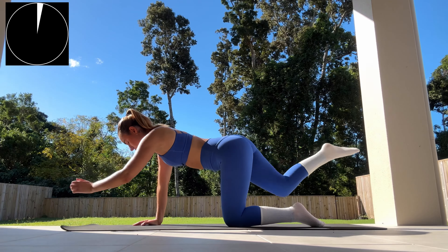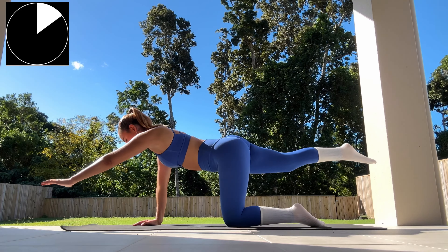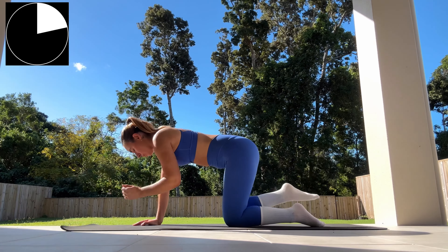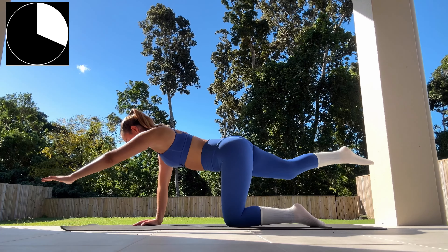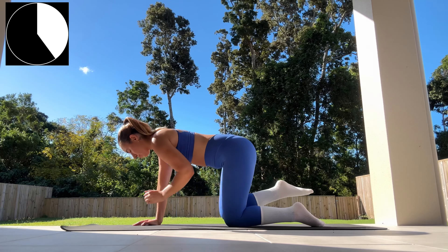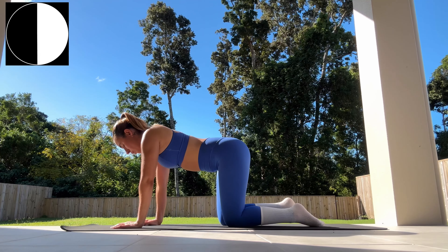Starting off on all fours, extending your left arm outwards while also extending our right leg outwards at the same time. We're then bringing our arm and knee in towards our chest before extending back out again. Only going to be here for 30 seconds on each side — inhaling as we extend out and exhaling as we move back in towards the center. Nice, slow and controlled movement.